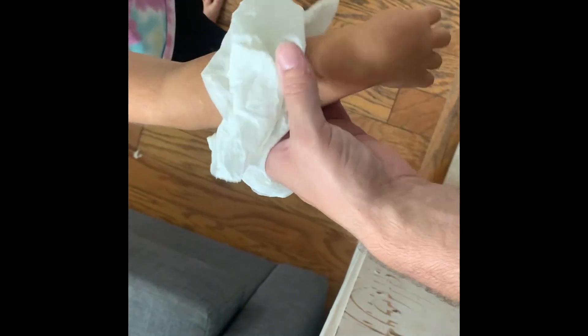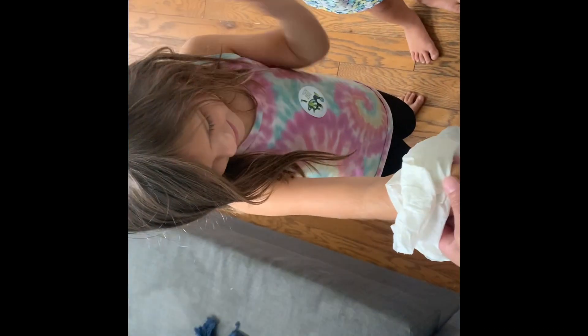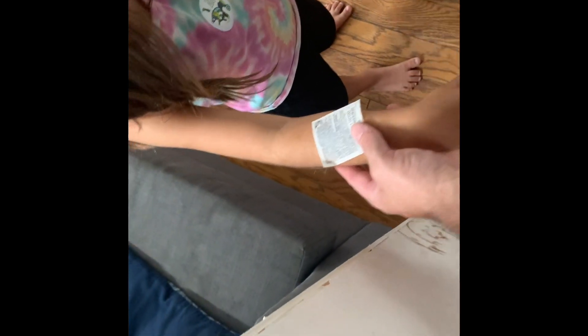You're supposed to keep the warm cloth on there and give it some pressure for 30 seconds, then take it off. Alright, remove the cloth, Shay — take off the rag. Put the rag on the ground. Hold your arm up so we can pull it off.